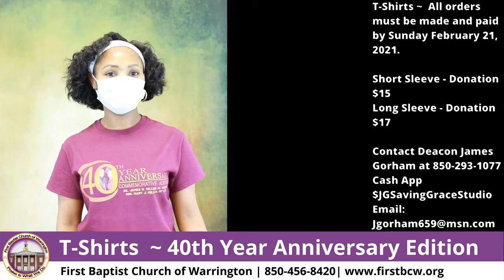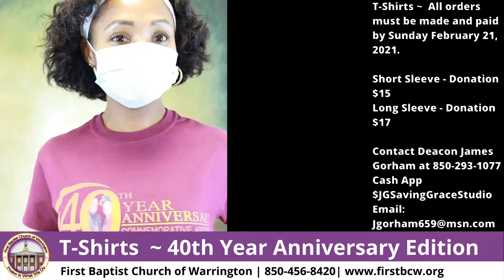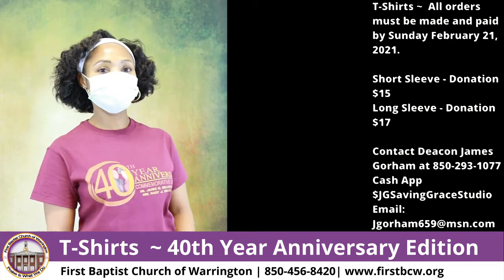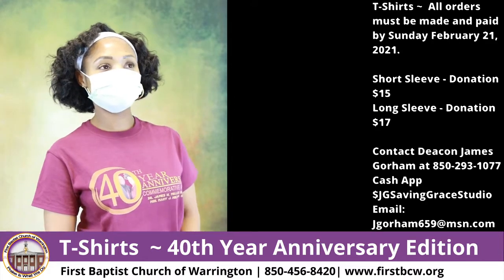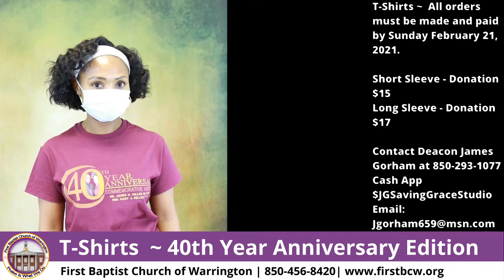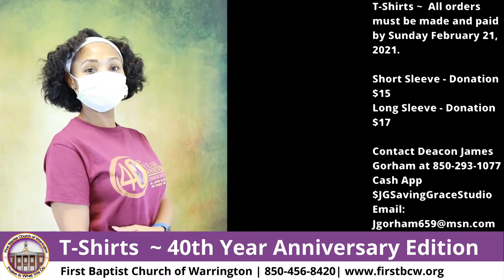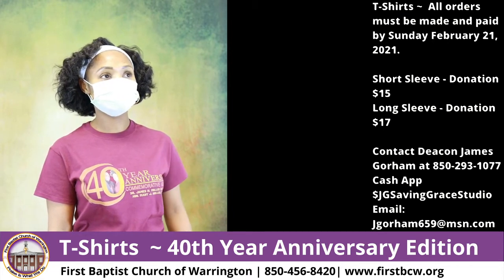Now we have our t-shirts, which are what we are scheduled to wear on the fourth Sunday of February for the pastor's anniversary. The whole church body will wear them as a uniform. As you can see, they have the 40th year anniversary commemorative edition. They are burgundy — the anniversary colors are burgundy and gold — and come in sizes small to 5X, in both short sleeve and long sleeve. Short sleeve is available for a donation of $15 in any size, and long sleeve for a donation of $17 in any size.